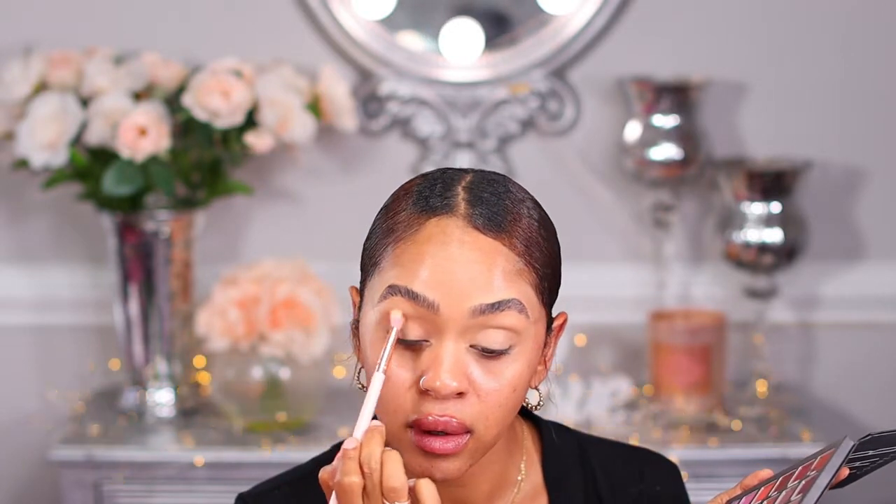This has a lot of fallout so make sure you don't put foundation on first — it has a lot of kickback on the pan. I'm putting that in the crease area.